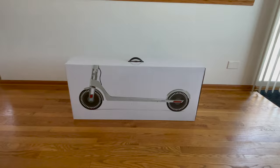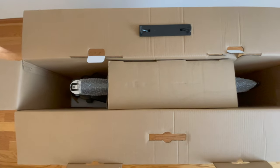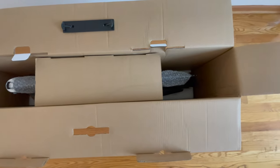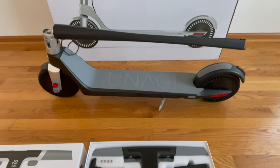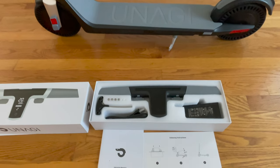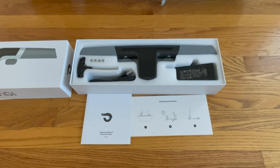This is how the scooter comes in and you can see it's packaged well. It only requires very minimal assembly and inside you will see that it comes with a box that has the bolts, user guide, allen wrench, handlebar, and charger.